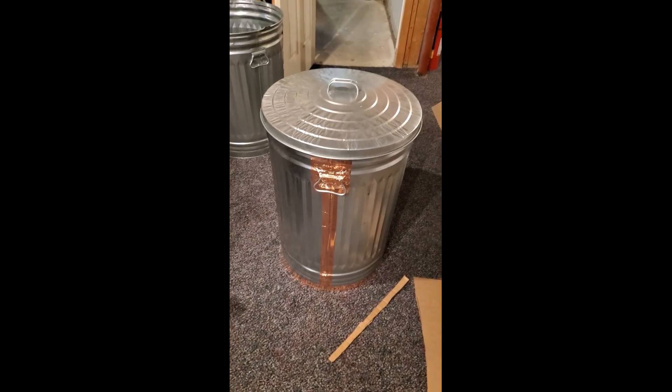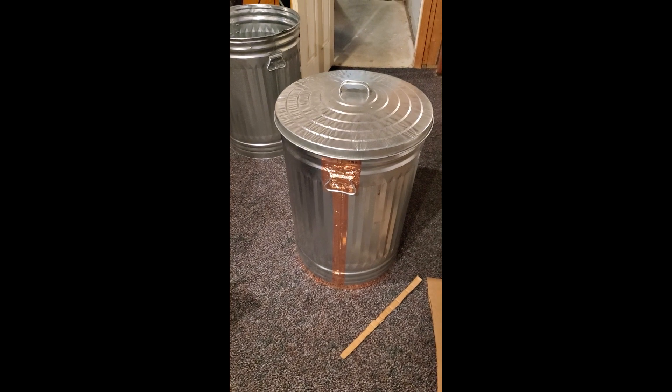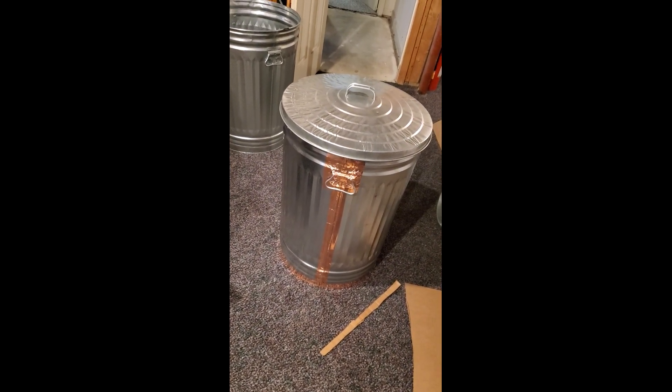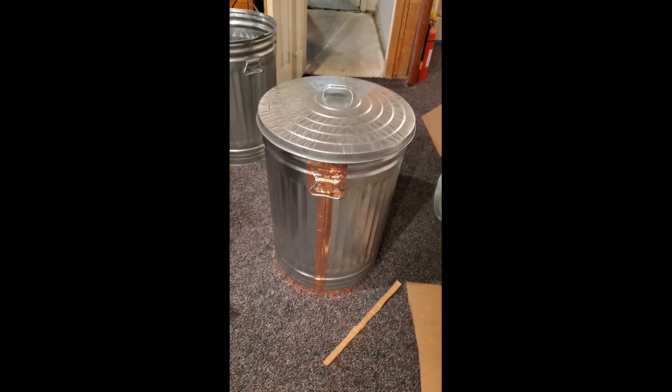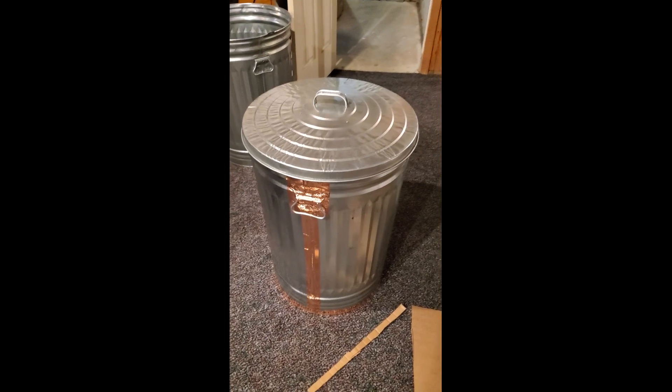Hi, this is Living Free and I'm going to show you how to make an EMP out of a trash can. This is pretty much what's standardly thought of out there. I am NOT a professional with EMP — I only play one on YouTube. So here's my best shot at it.